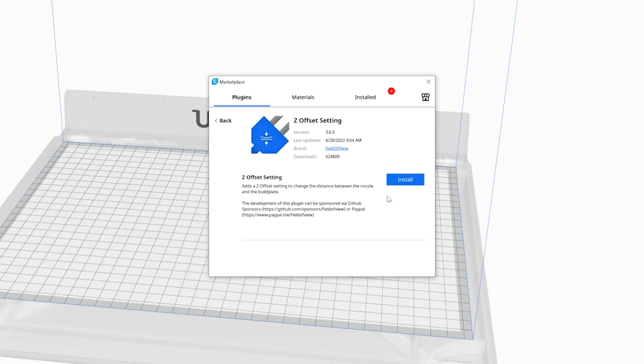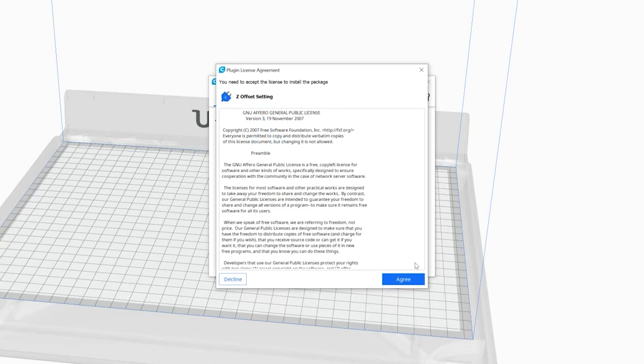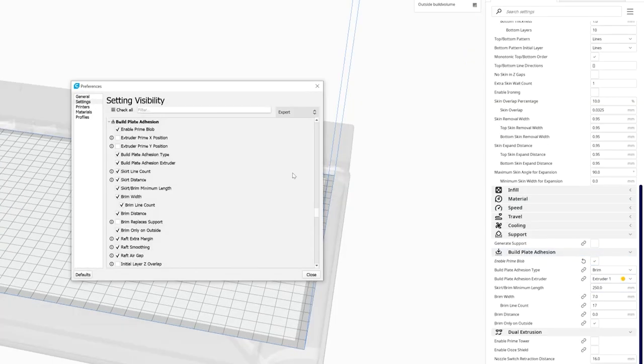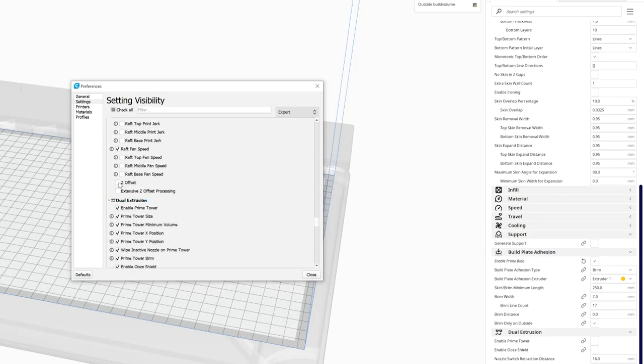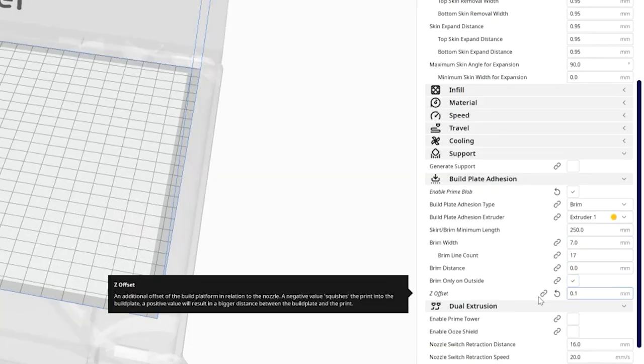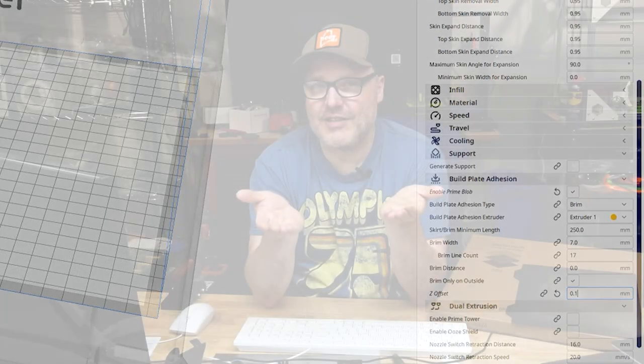For the Ultimaker 2, the bed leveling is three-point leveling, so your first layer you'll be adjusting those knobs to make sure it's perfect. One thing I'll recommend for Ultimaker S5 or S3 users: sometimes the auto-probing can put the nozzle a little too close on that first layer. In Cura you can add a Z offset — for some of our prints I added about a 0.10mm Z offset so we weren't squishing too low.